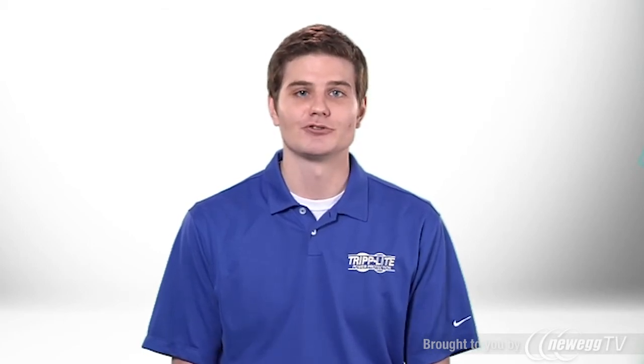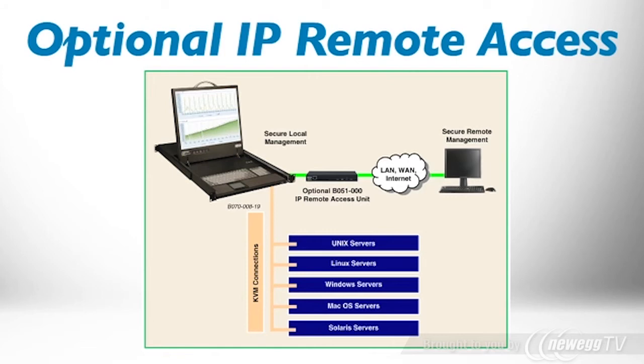By adding economical expansion units, you can expand to connect more than 100 servers. TripLite's optional IP remote access unit allows you to manage the console KVM and connected servers over the network from any location.